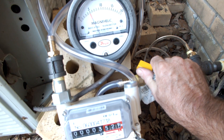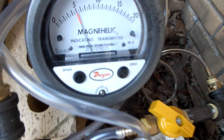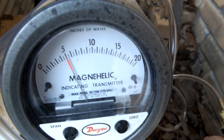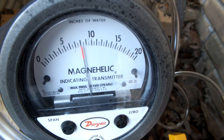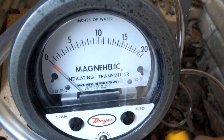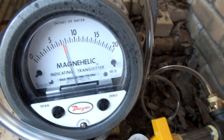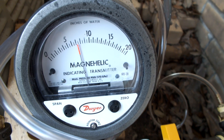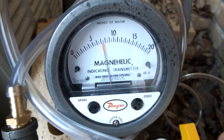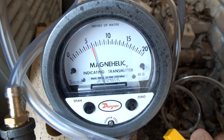We'll slow it down to 5 again. There's off. Got about 7, 7 and a half inches with no flow. There's about 6.